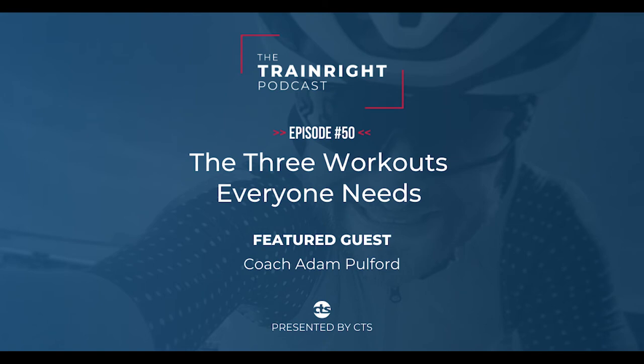Welcome back, or welcome to the Train Right Podcast. I'm Coach Adam Pulford, your host for the cycling and triathlon shows. For those who have been tuning in on a regular basis, fellow coach and co-host Hillary Allen runs the ultra running show. Be sure to check out her episodes as well, as we both weave in and out of all things human performance with the end goal of helping each of our listeners to improve their performance — swim, bike, and/or run.